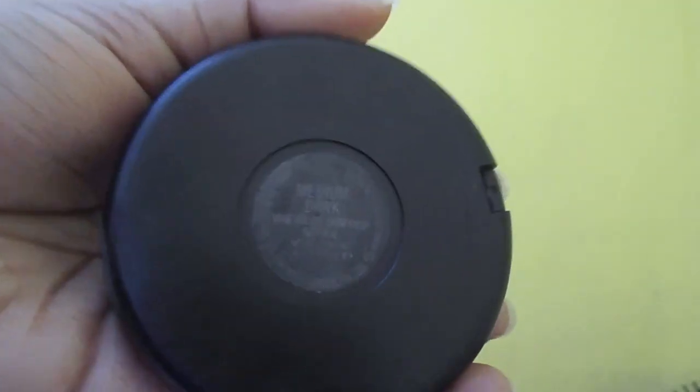To set my makeup I'm using MAC's Mineralize Skin Finish in the shade Medium Dark. I'm applying this with a big fluffy brush all over the face, concentrating it where I've put my concealer mainly just to avoid it from creasing.